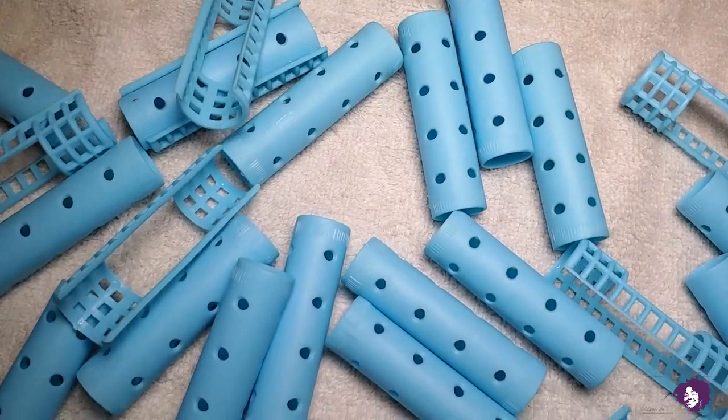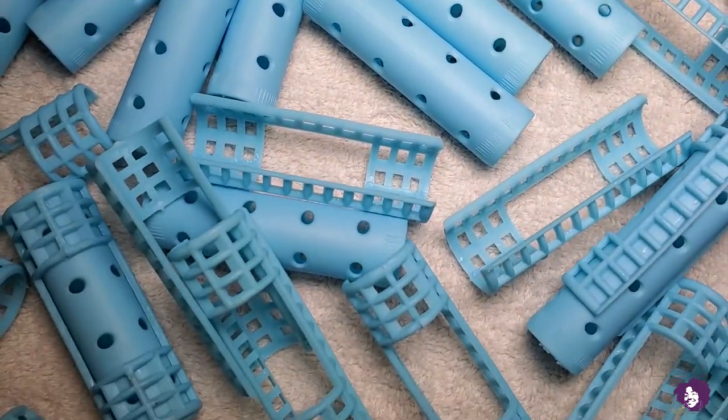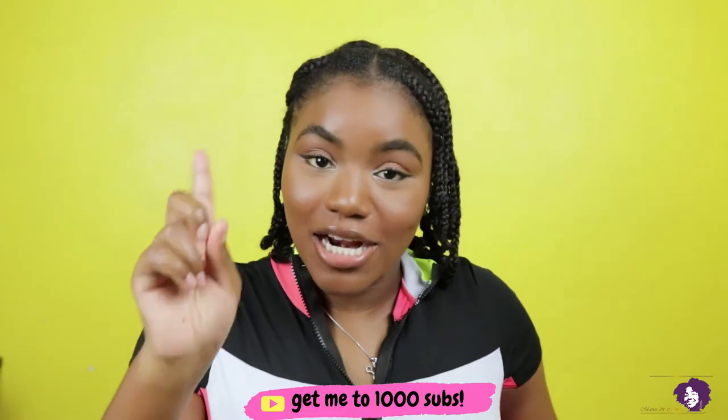Thank you so much for watching this video on how to clean your brushes, your combs, your scrunchies, your flat iron, your curling iron — any and everything that you use in your hair. You know what? You are a hairdresser today, because your client is you. You don't want dirty tools and dirty product used in your hair, so please just wash them, just wipe them down.